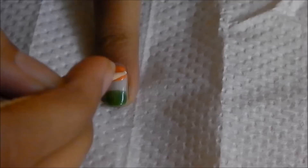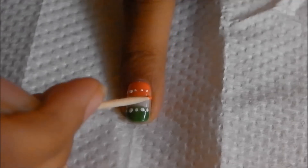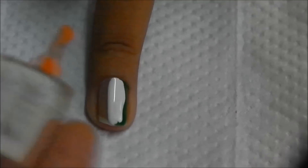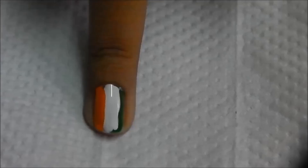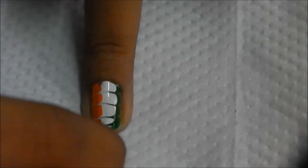Using a toothpick, apply white dots onto the orange and the green patch on the nail. Then using orange and green, apply the patches onto the white. For the other nails, apply the three colors as shown. When they are wet, use the pin and pull it to one side.